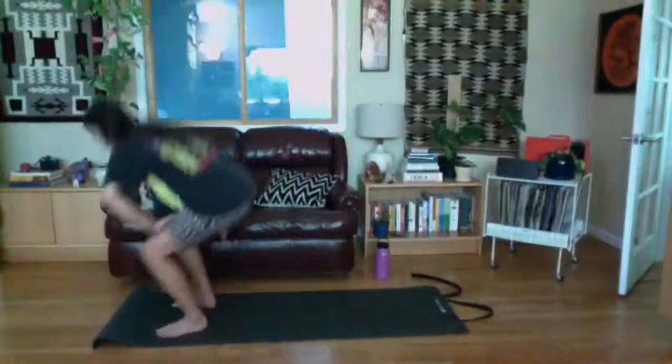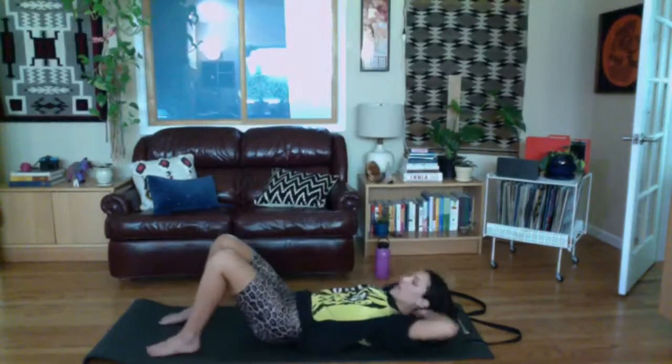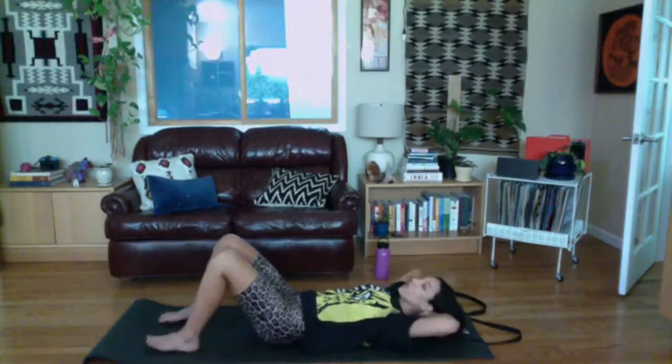Lay on your back. Bring legs about hip joint distance apart, hands behind your head. Let's start with a little curl to warm up the abs. Bring your elbows slightly away from the floor so you feel your chest relax, let your head drop into the palms, and as you exhale curl up. Inhale lower, exhale curl, inhale lower.